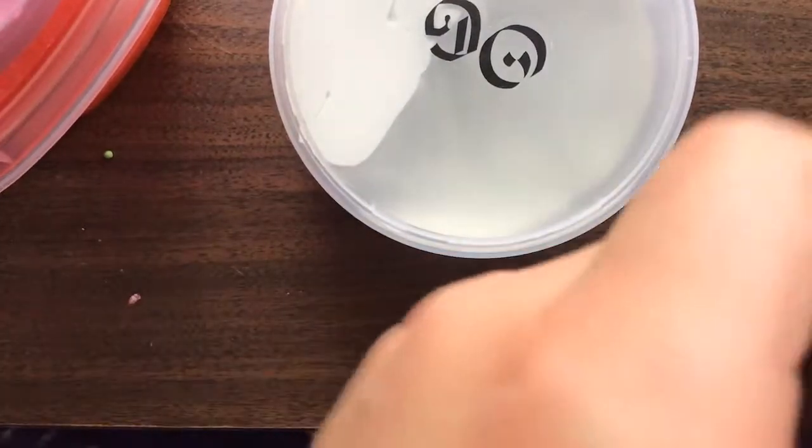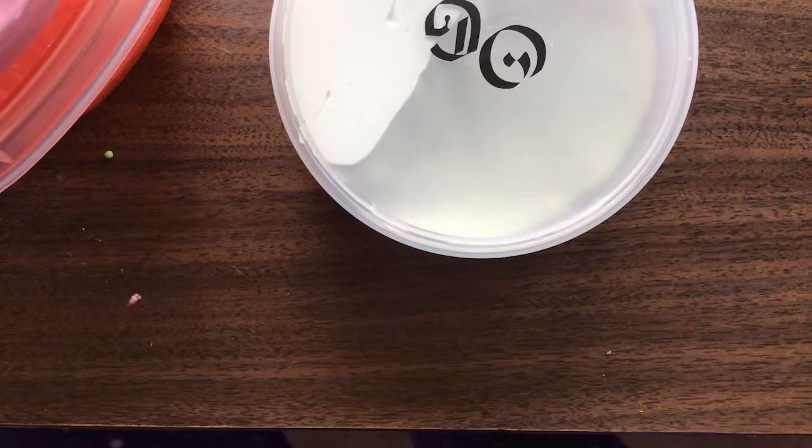Hey guys, welcome back to my channel. My name is Emily and in this video this is part 2. My camera cut off because I think I got to an hour. But I was just — and if you didn't watch my other video — this is just me organizing my desk.